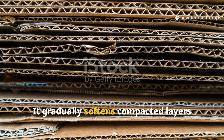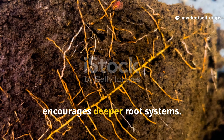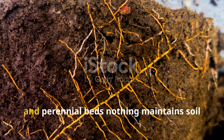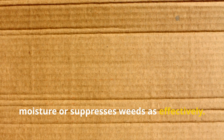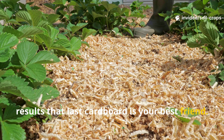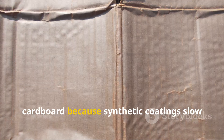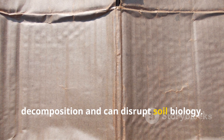Cardboard gradually softens compacted layers, increases water infiltration, and encourages deeper root systems. For no-dig gardens, orchards, and perennial beds, nothing maintains soil moisture or suppresses weeds as effectively. The rule of thumb is simple: if you want results that last, cardboard is your best friend — just make sure you avoid glossy or coated cardboard, because synthetic coatings slow decomposition and can disrupt soil biology.